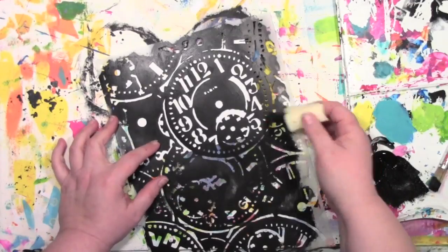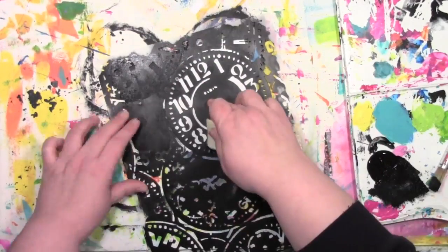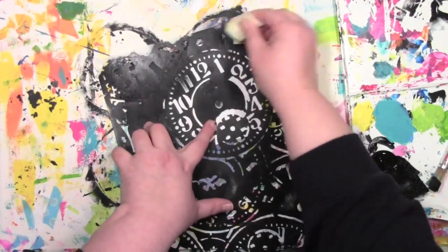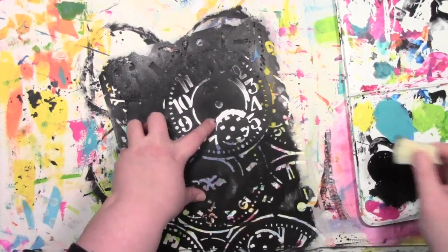I've got that big clock on there and that's going to become the focal image on the card. I'm going to pounce with acrylic black paint and a cosmetic sponge to cover the whole thing.